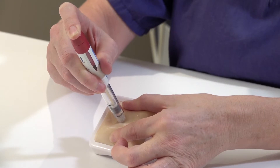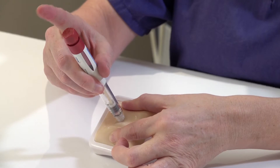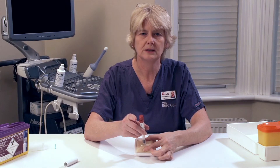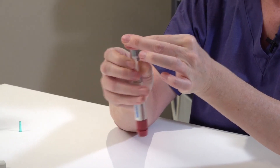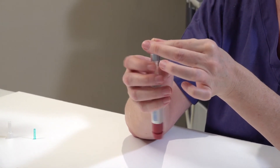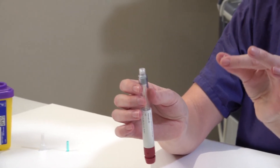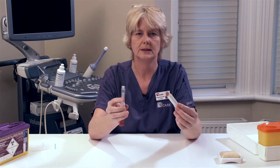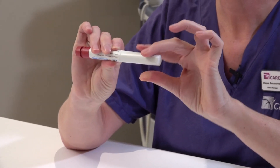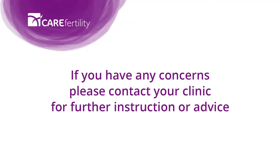Wait for a few seconds. Release your finger from the top of the plunger, then remove the pen from the skin and release your grip. Take a firm grip of the needle and unscrew it from the pen, then discard your needle into your sharps bin. Place the cap back onto your pen and store your pen back in its box for your next injection. Thank you.